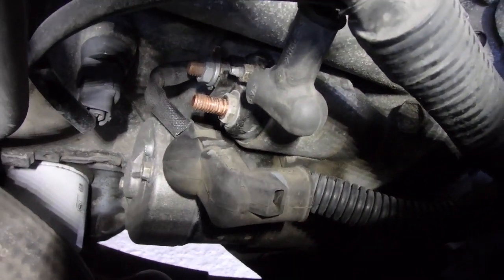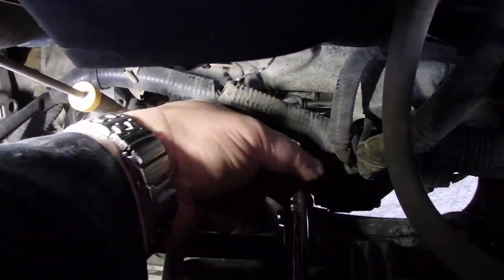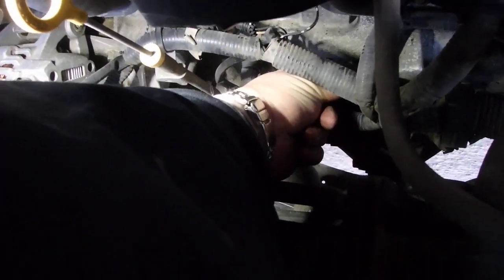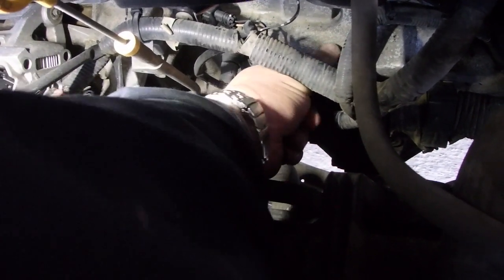I'll get down there just so that you can see the two connections. The starter bolts are 18 millimeter. Not a lot of room, but I broke it free.